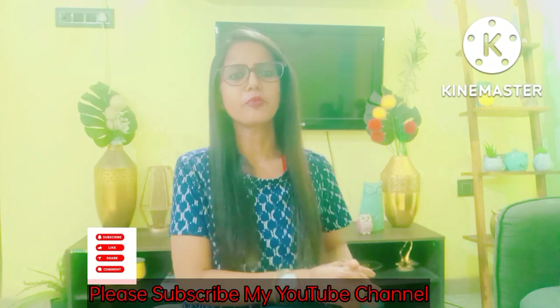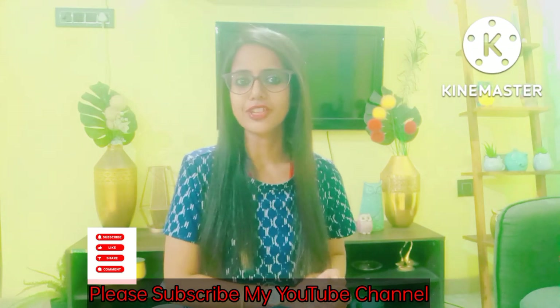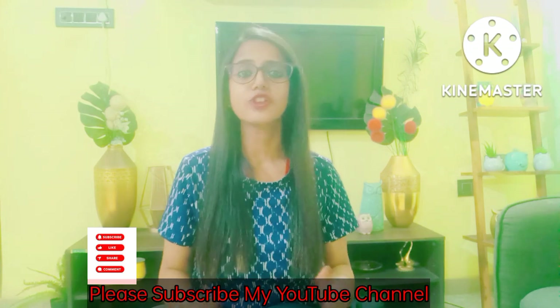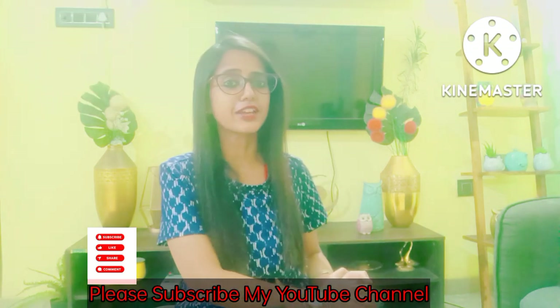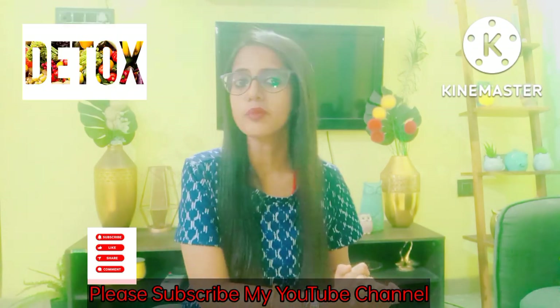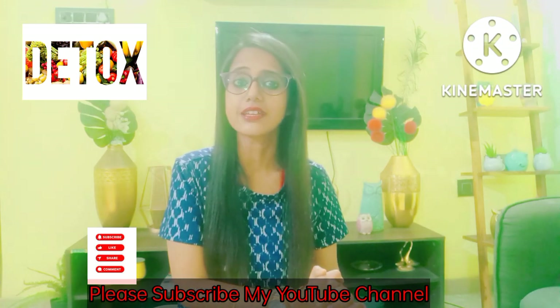I am making a very yummy and delicious breakfast-special recipe that is protein and fiber rich. Today I am making a breakfast-special shahi paneer which gives you a lot of weight loss. I have made shahi paneer in a way that will also detox your body and get rid of toxins.